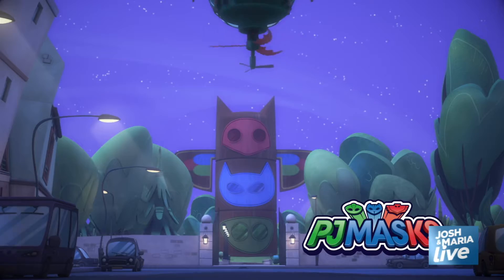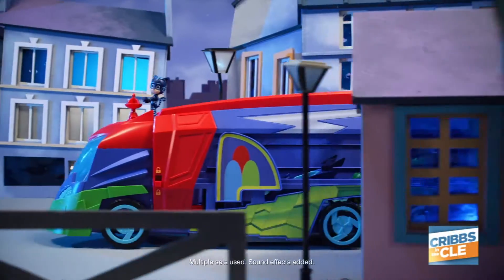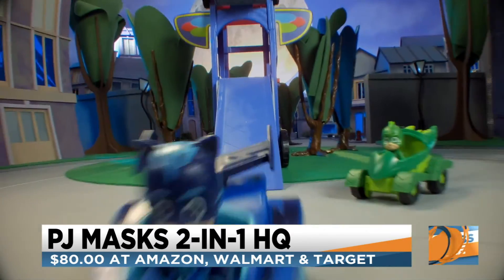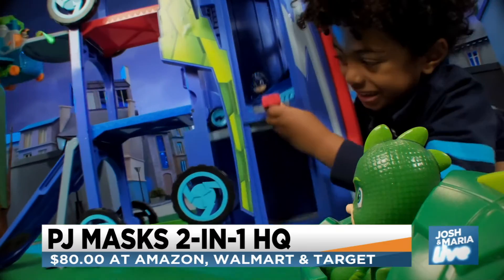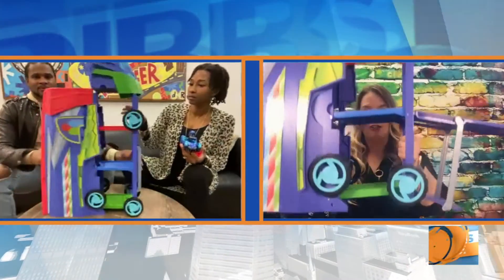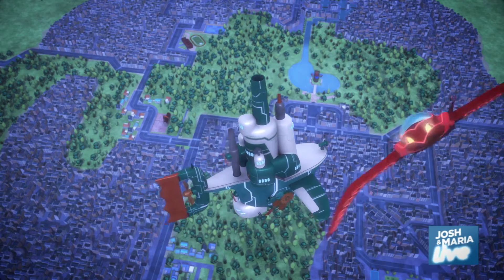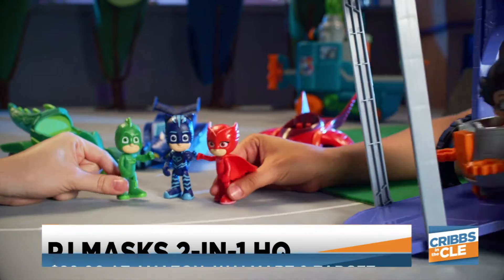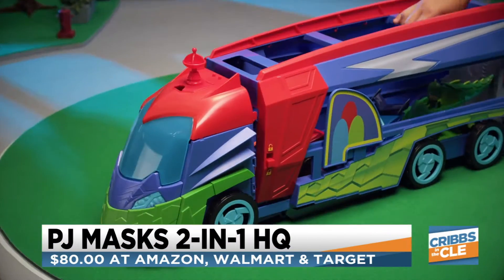We've got this big old truck in front of us — what's this right here? This is the PJ Masks transforming two-in-one mobile headquarters. For PJ Masks fans, this is the gift to get. It's a huge PJ speaker and a vehicle that kids can drive, but in just a couple of easy steps, it's going to transform — just like that — into a three-level, three-foot play set for kids to use.